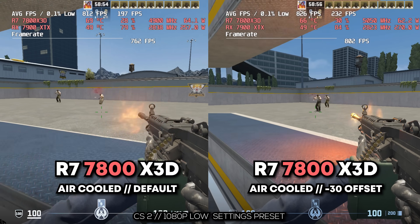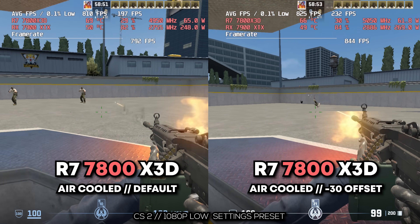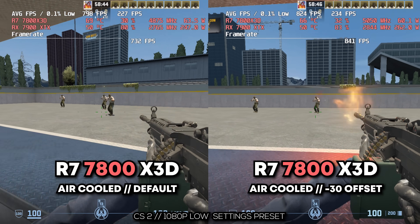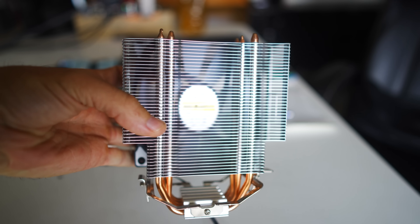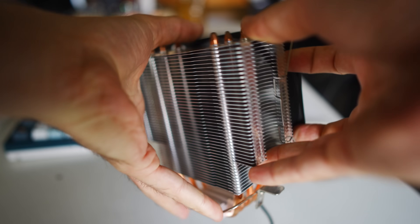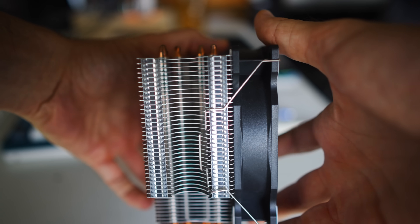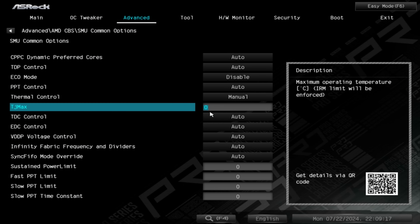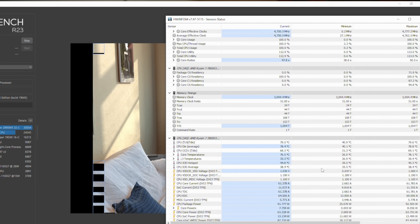90 degrees personally is not a comfortable level for me with AMD or Intel chips — I like to stay under 80 degrees, especially while gaming. The good news with air cooling is we're well under 80 degrees, actually dropping a few degrees via the offset — well under 70 degrees while gaming. So with a budget air cooler like the Snowman paired with the PBO offset, you've got nothing to worry about while gaming. It's really only under heavy workloads like Cinebench or video editing in Premiere Pro or DaVinci Resolve that 90 degrees might be a concern.